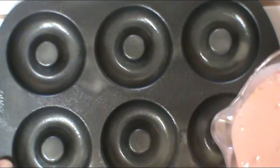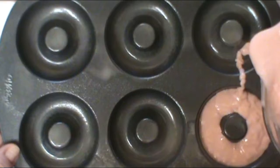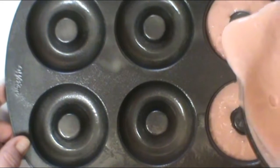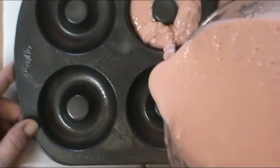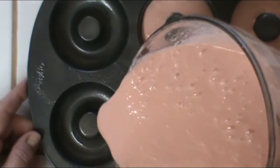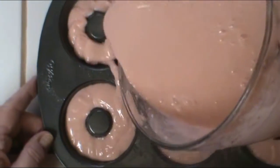Now you can fill your donut pan — you can buy one from a cooking store, or places like Bed Bath & Beyond. Just fill it about halfway full. It's okay if you get a little on other parts of the pan; it will come right off since it's non-stick. Pop these into the oven at 350 degrees. The donuts take about 8 to 10 minutes. You can tell they're done, just like a cake, by inserting a toothpick — if it comes up clean, you're good.